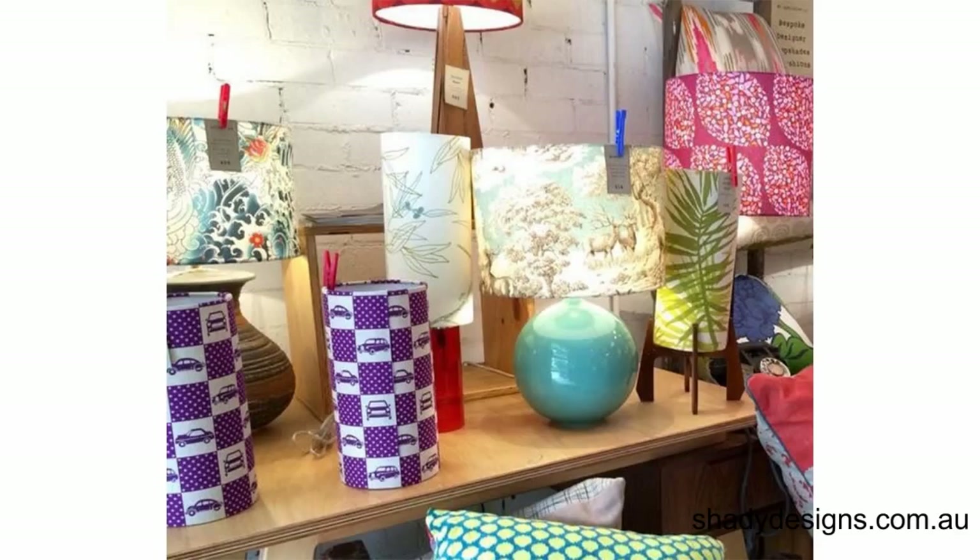You can also pop into our studio with your lamp and we can try out from hundreds of different shapes and fabrics to choose from. We'll guide you in the right direction. It's really fun dressing up your old lamps because it turns that pre-boring thing into something spectacular and funky. I'm Arif from shadydesigns.com.au and I hope this video has been really helpful.